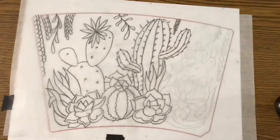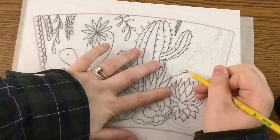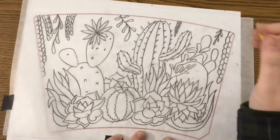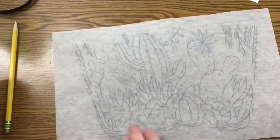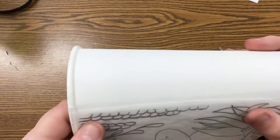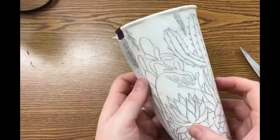After you are done tracing, take a pair of scissors and cut it down so it's just your design. This will make it easier to place onto your cup. Make sure your graphite side is faced down onto the cup, then tape it so it does not move.